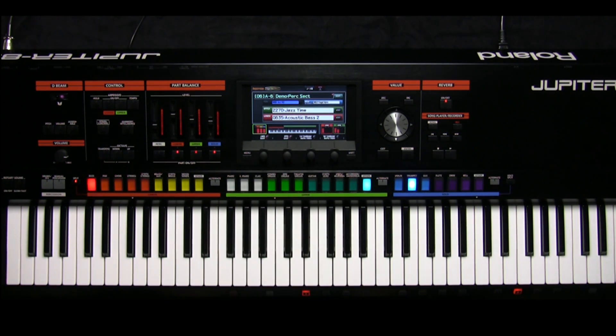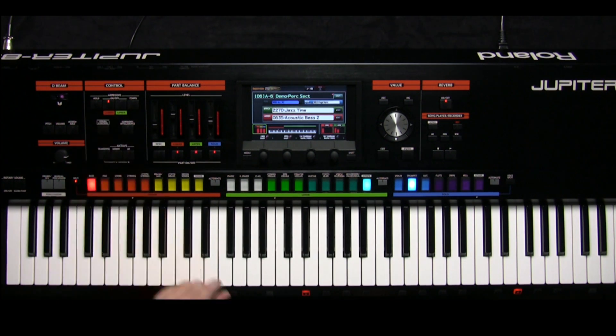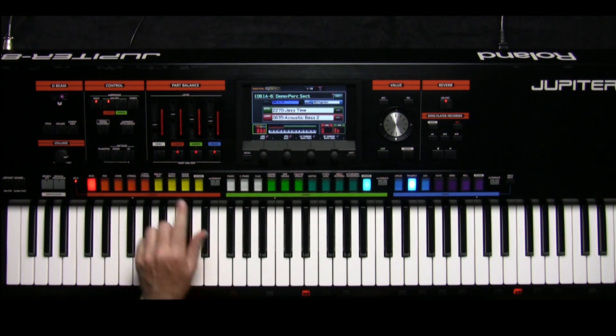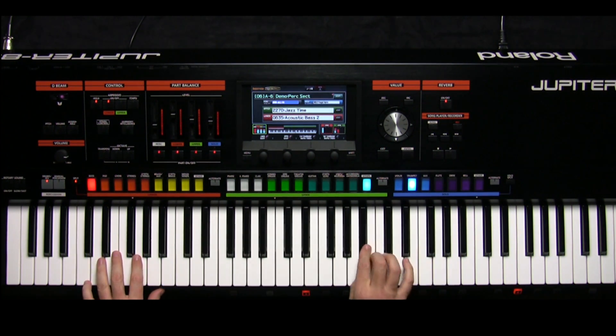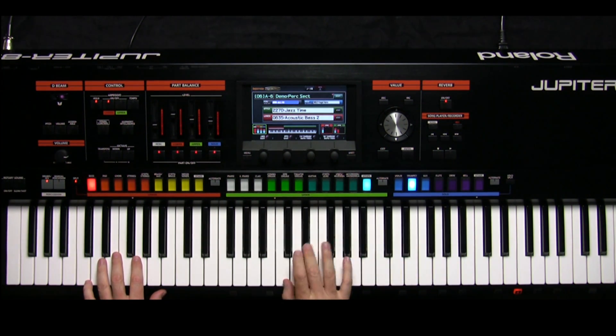Now let's turn the arpeggio on for the lower live set. Press the hold button, turn the percussion part button back on, and play. Here we go.